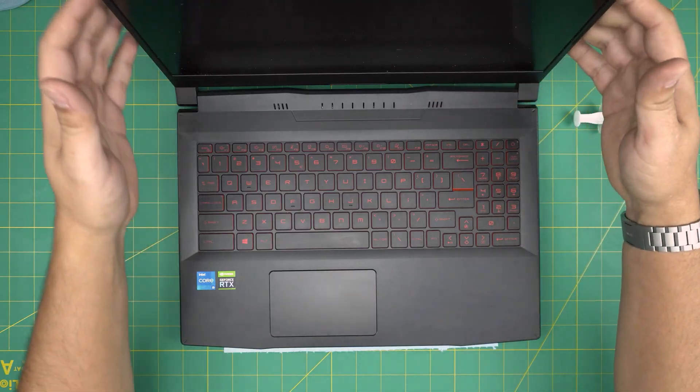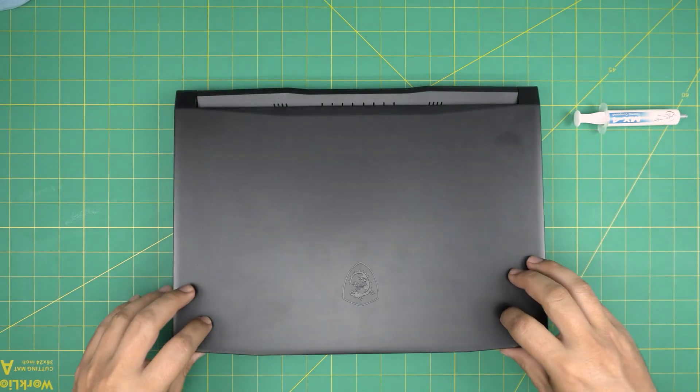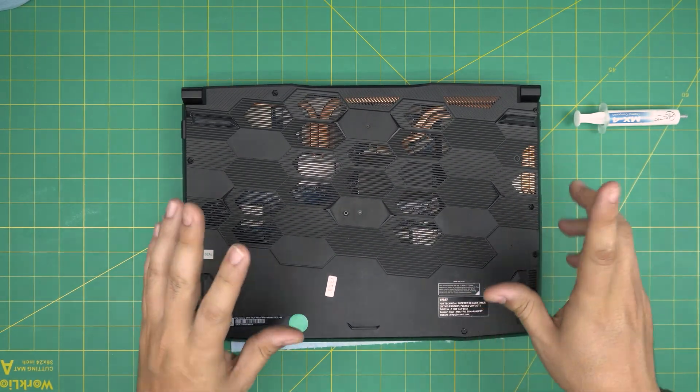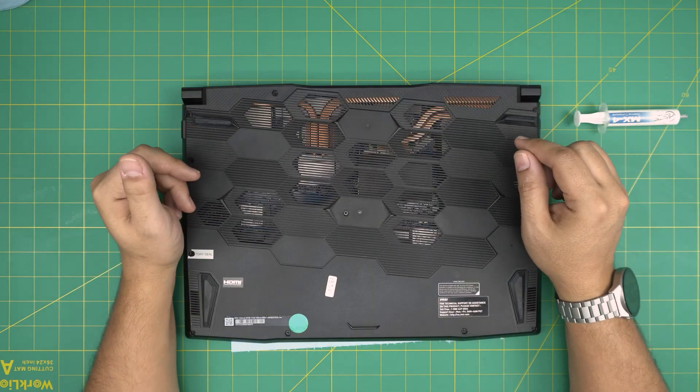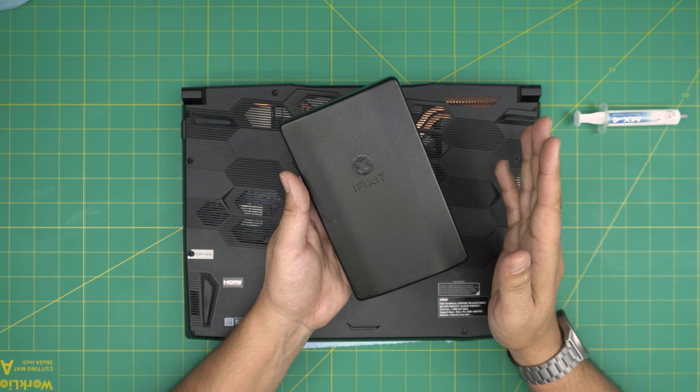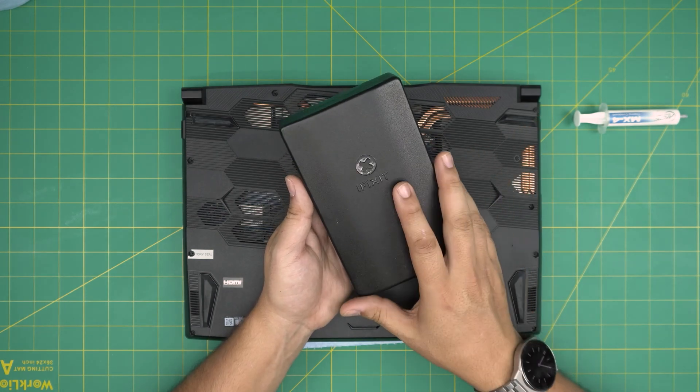Just remember, by doing any repaste or cleaning you're not going to change anything in the system — everything will be the same way you left it. I'm going to go over the tools I'll be using and I'll leave everything in the video description so you can purchase yours. Rule number one and the most important: a good screwdriver set.